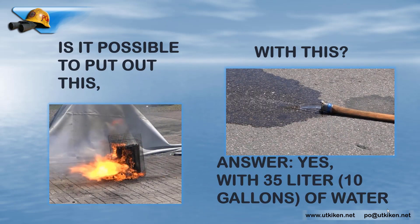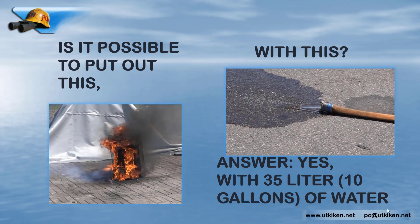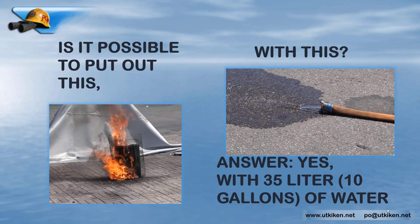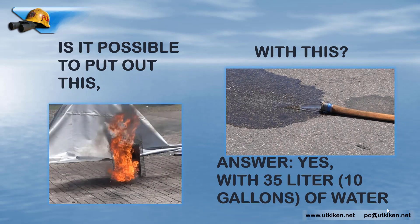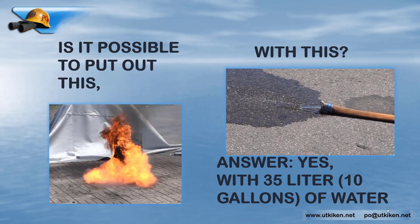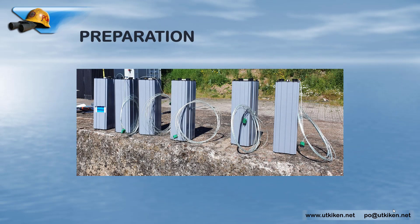Is it possible to put out this fire with this low flow of water? Yes, the answer is yes. The fire on the left is a reference fire with the same kind of batteries, same state of charge, like the ones we will use in the battery packs later. Here are the battery packs tested — they are 500 watt hours each, totaling three kilowatt hours. Brand new batteries with 100% state of charge, and I've mounted six thermocouples on them to measure temperatures during the test.